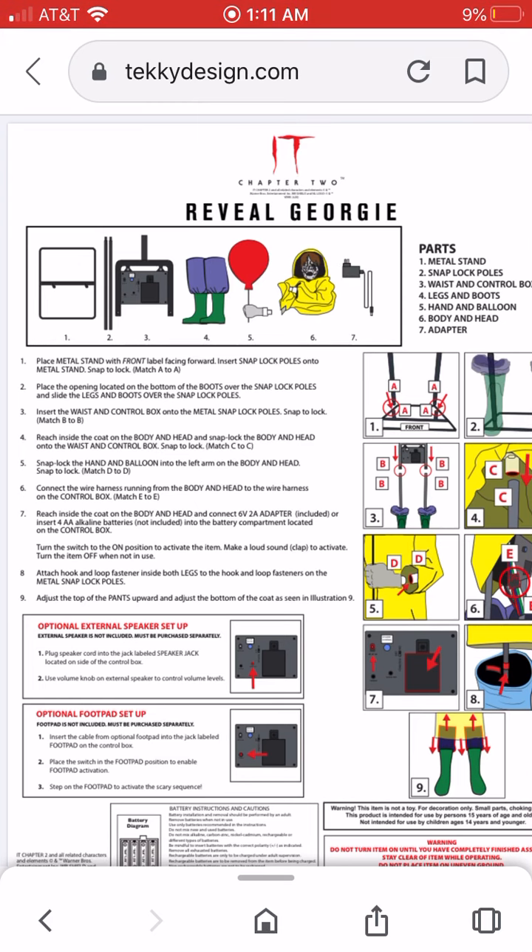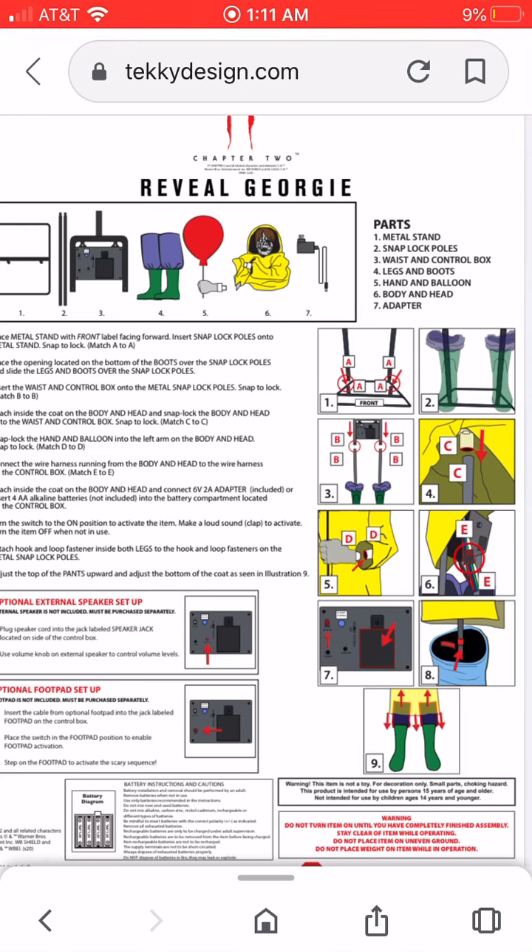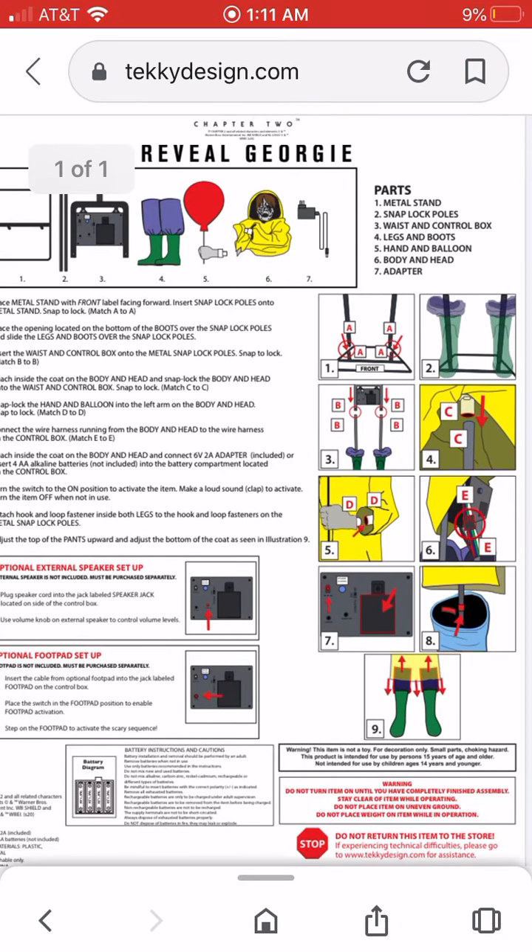I think this is a very creative prop and it seems like they're kind of ending the IT props this year, and I think this is a great way to end it off. I'm kind of disappointed we didn't get a prop of like the flute lady or something, because that was super creepy from the movie. But yeah, this is very cool too. Thanks for watching and bye.